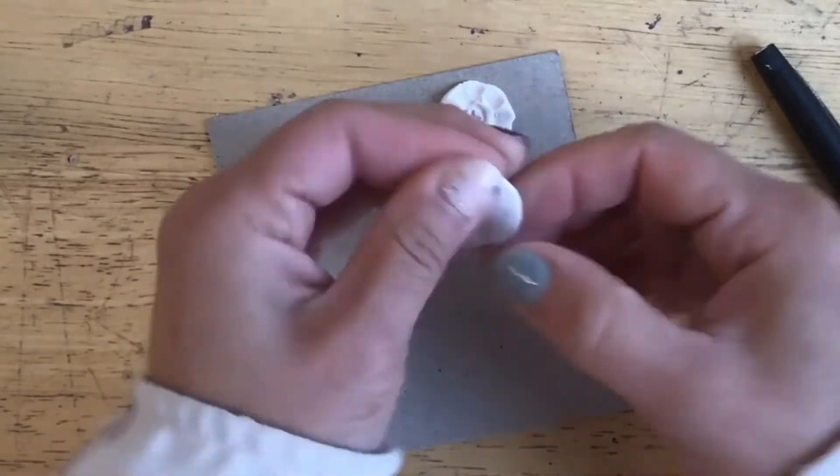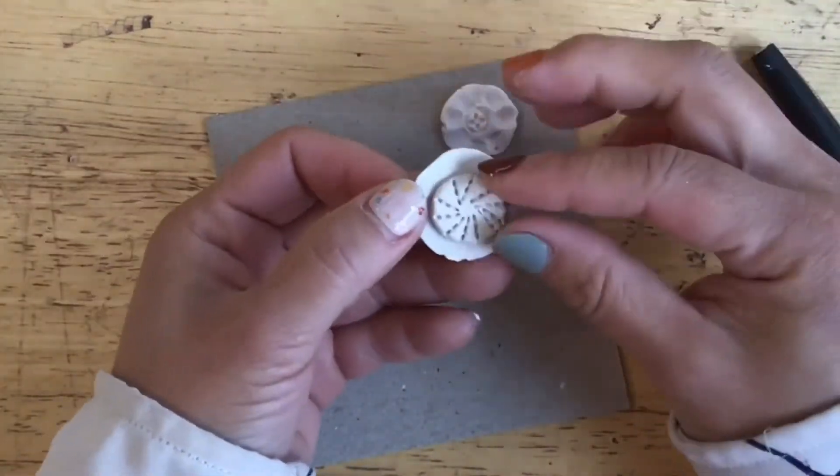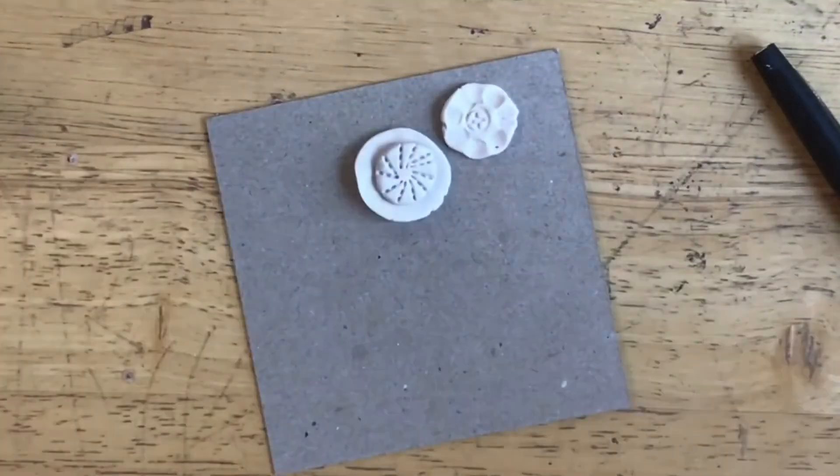You can also consider layering your textures. So I have a flat patty and I can put this right on top to give it more dimension.